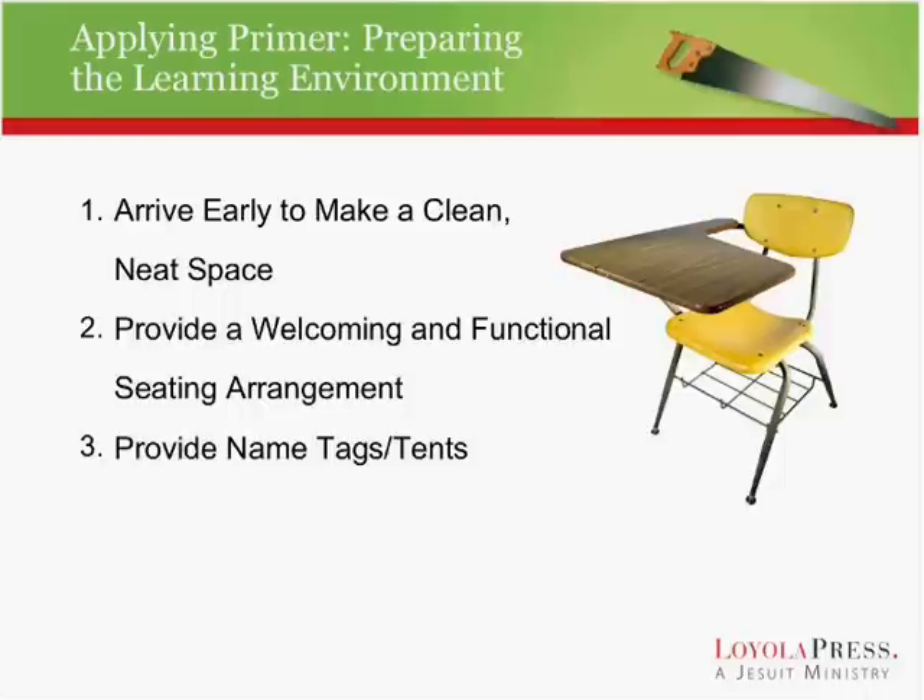Provide name tags or name tents. This is a good way of providing order, especially in the first few weeks when you don't know their names. It expresses that you're in control and you've prepared. It expresses that you intend to get to know them, that they are truly people in your room and not just a number, and that they're very important.